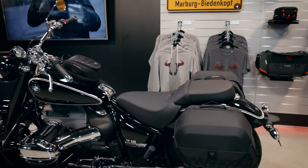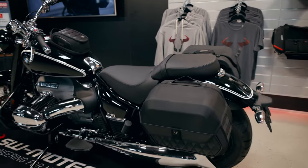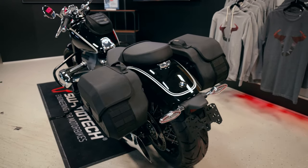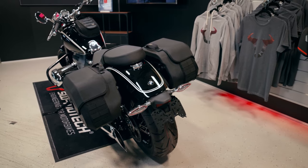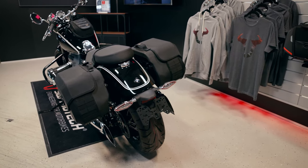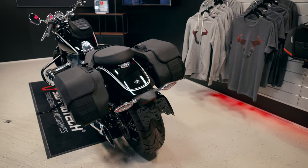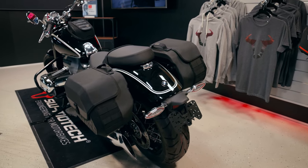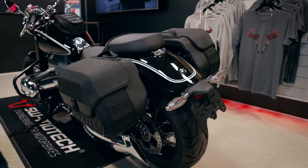At the rear we have different options for luggage transport. As you can see we have the LH system from Legend Gear. We have the two smaller bags with a volume of 19.5 liters and as you can see it's very symmetrical design and fits perfectly to the bike.